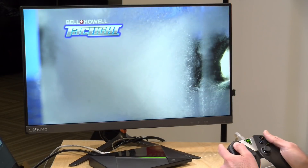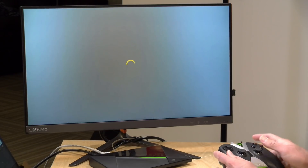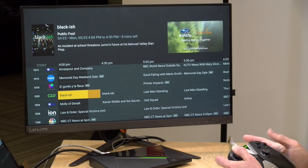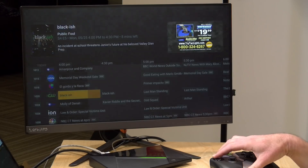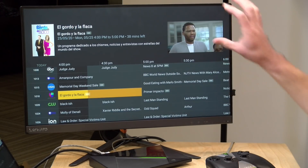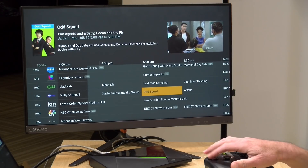Because direct play is supported, channel changes are now much faster. On the Nvidia Shield, switching from the CW to my NBC affiliate in the channel guide shows a noticeably lower delay than before — not instant, but significantly improved. They've also added a picture-in-picture preview as you browse the guide, so you can continue watching and listening to your current channel while navigating to a new one.